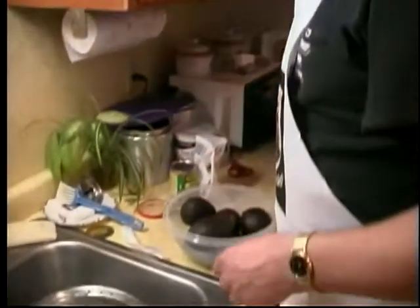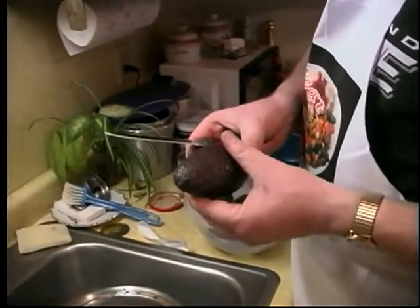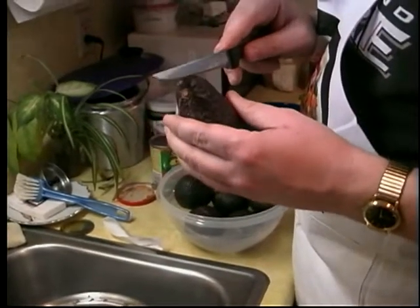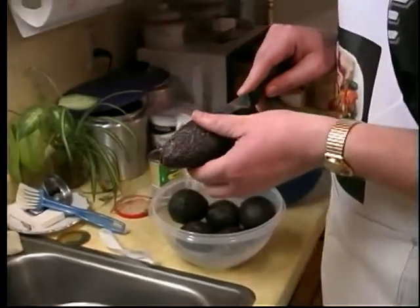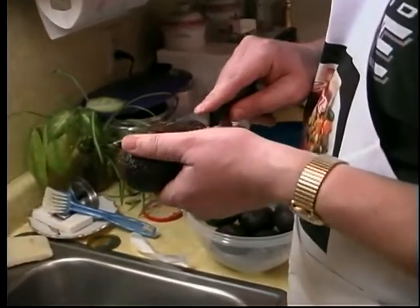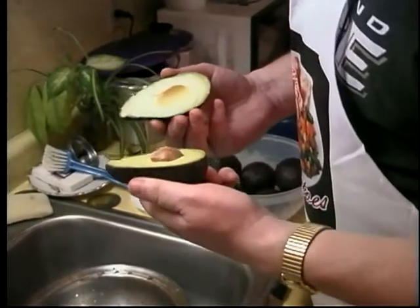Into the oven they go. While they're baking, we're going to get started on the guacamole, which is one of my favorites, and you'll see why when we get it done. So come on back, I'll show you how to make some really good guacamole. Time to make some guacamole — this is the good stuff, folks. Get your nice soft avocados. The brand name on these is Haas — H-A-A-S. You can get them at pretty much every grocery store.